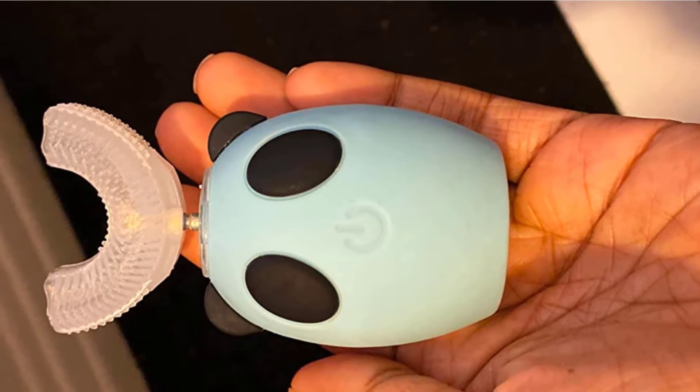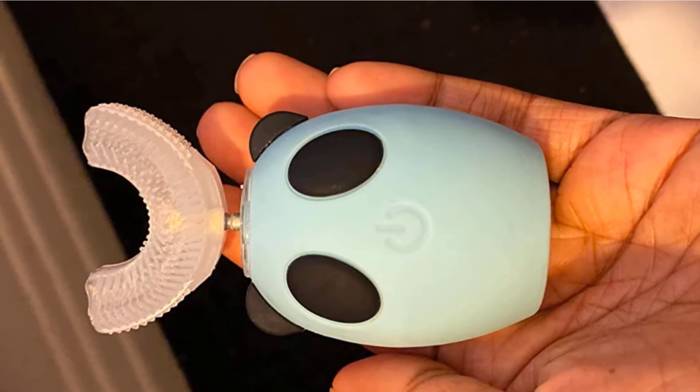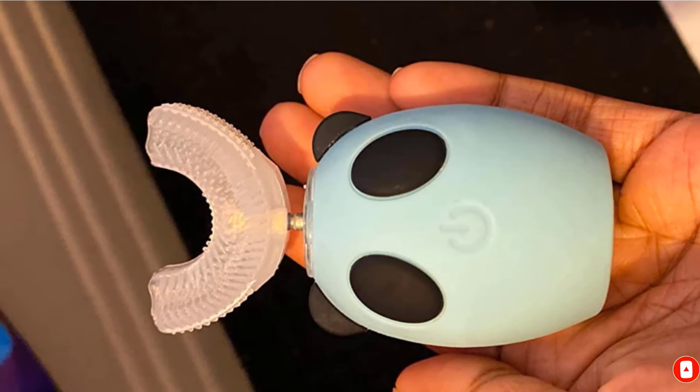At the end of our testing, we regrettably concluded that this innovative brush is not a product we'd feel comfortable recommending to a friend.